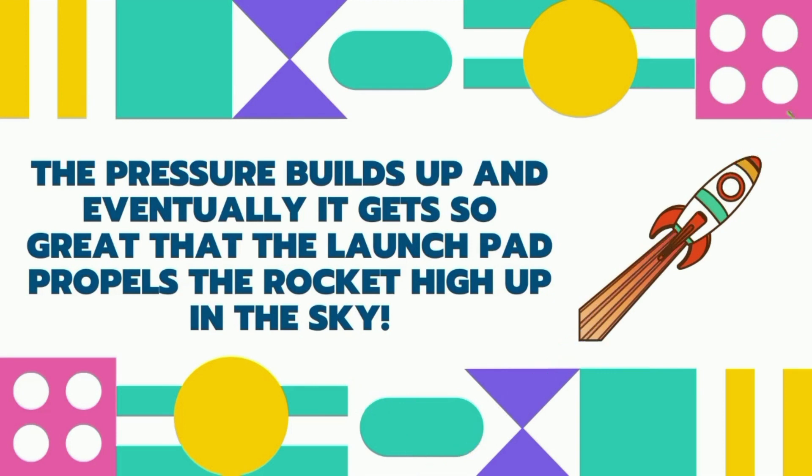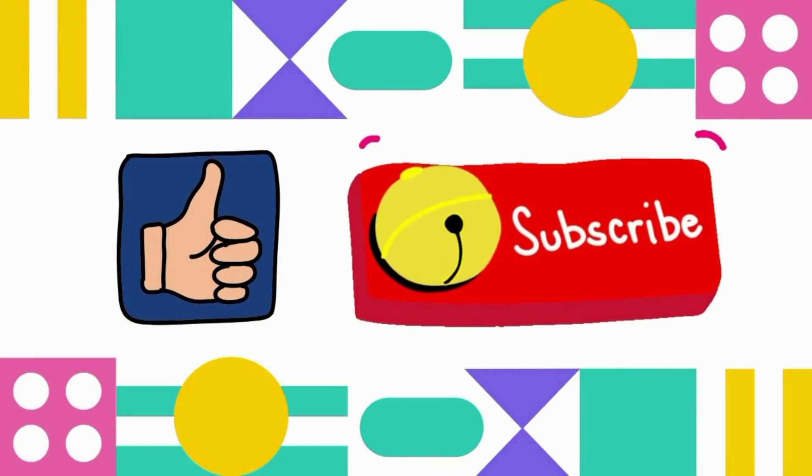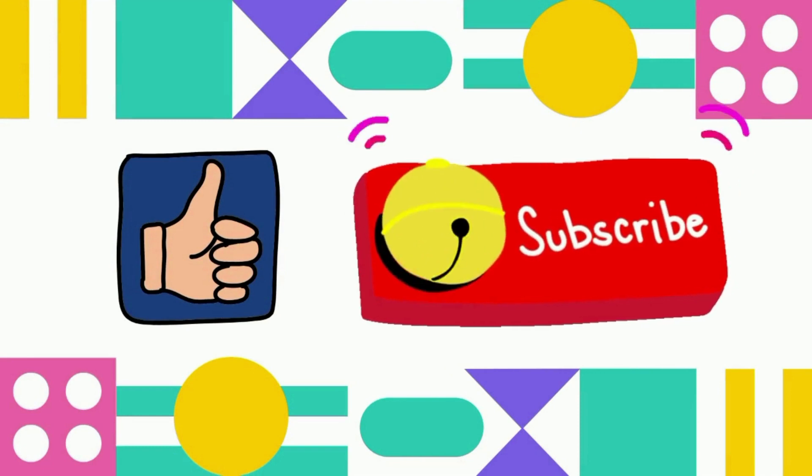And that is science! Did you learn something? Don't forget to like and subscribe for more videos. Bye!